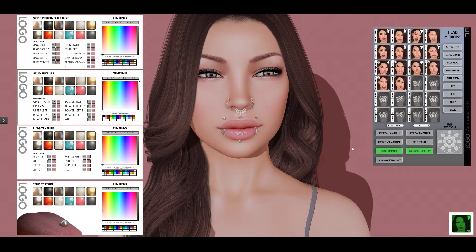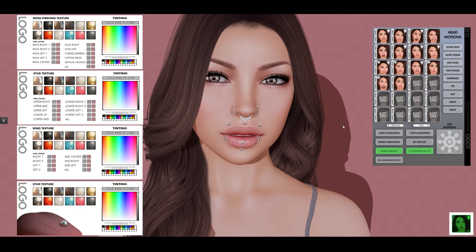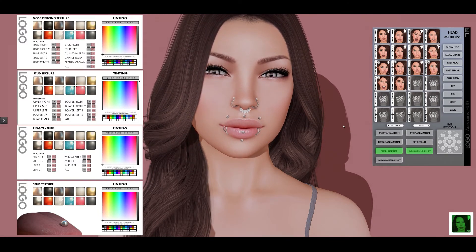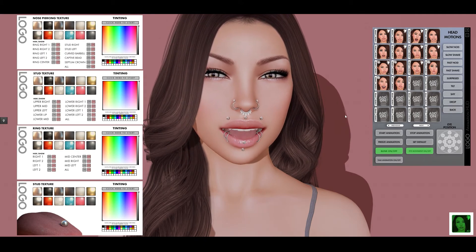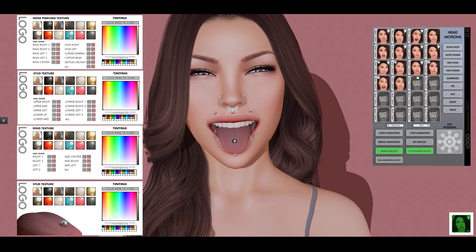And of course the benefit is because they're Bento they match all the animations perfectly. There is a separate set for each head, to make sure that they're all in exactly the right spot for each head and that they will work perfectly with every animation. And that's about it. See you next time.